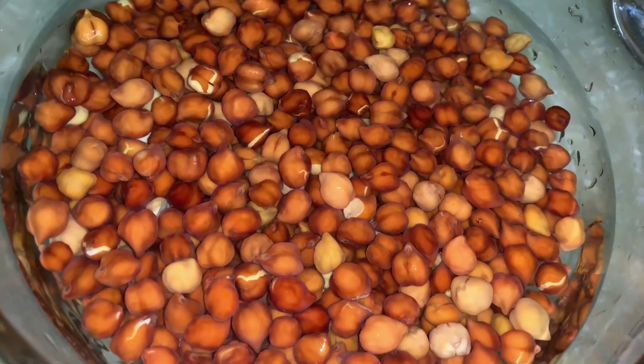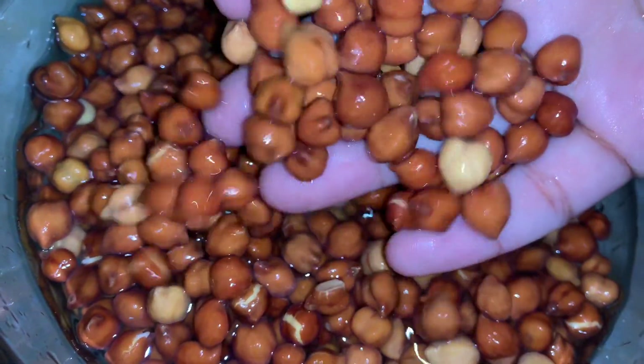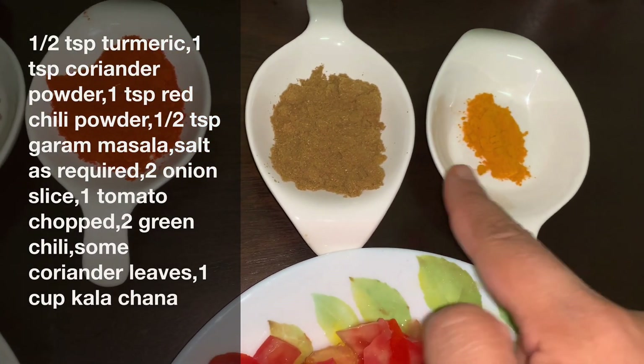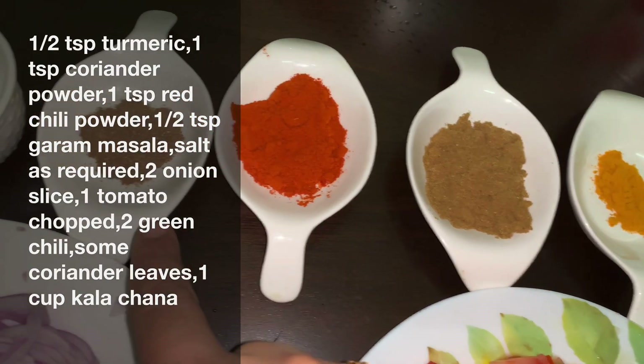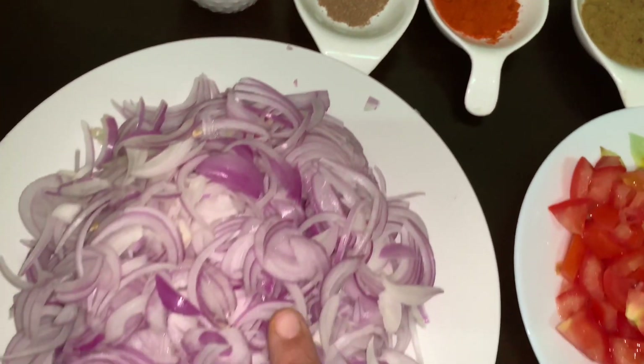I had already soaked 1 cup of kala chana overnight. As you can see, they are completely soaked. We need 1 teaspoon of turmeric, 1 teaspoon of coriander powder, 1 teaspoon of red chili powder, 1 teaspoon of garam masala, and salt as required.